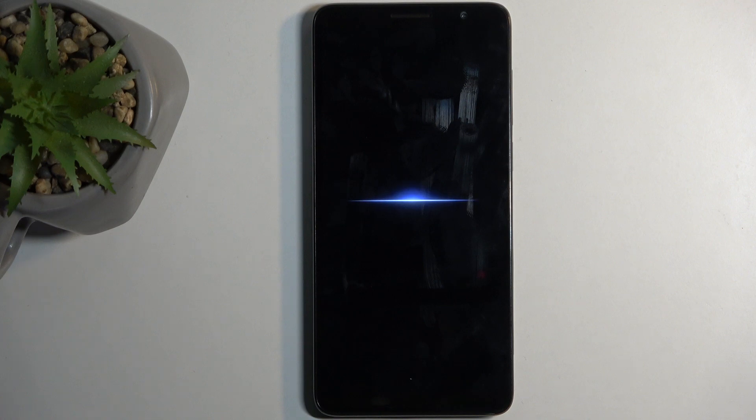When the device boots back up it automatically goes into safe mode. In safe mode, only the pre-installed applications will function, so any app that you have installed yourself will be temporarily disabled and neither you nor the device will be able to start it up.